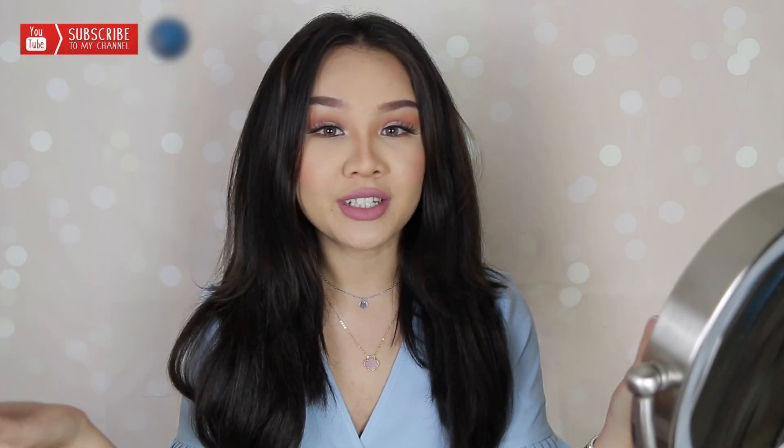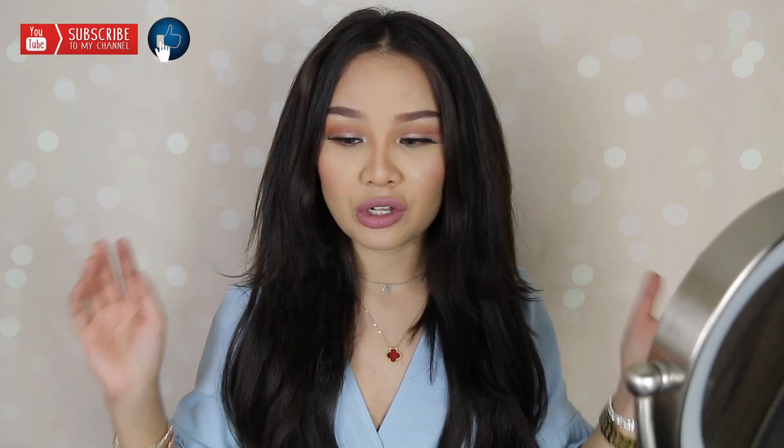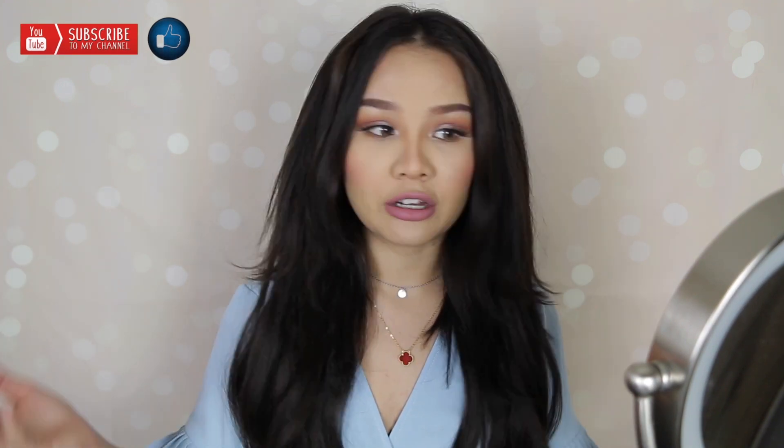Welcome back to my YouTube channel. For those of you who are new, my name is Mina and for today's video we'll be doing this gorgeous makeup look for your first date. This is a very easy look to get, simple and not too heavy, not too light. So if you want to impress your man, keep on watching, try this look and let me know how it all goes.